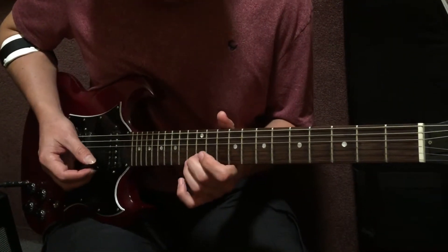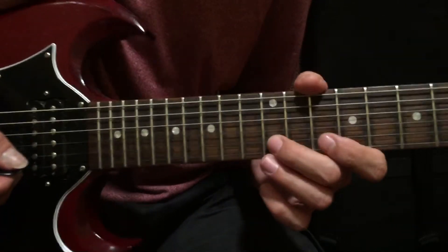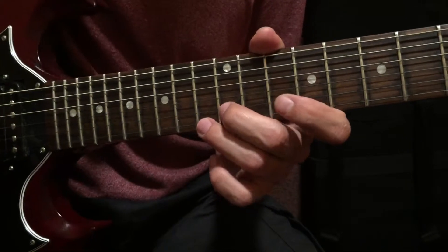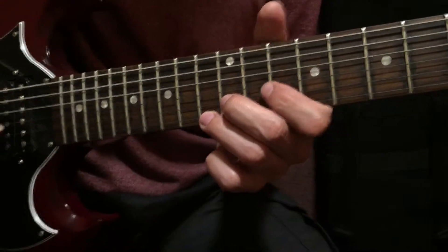Then we have this one that uses the root, flat seven, and sixth. The sixth is also known as the Dorian note in some circles — so this is the Dorian note, and this is the minor third. Together they make the tritone.